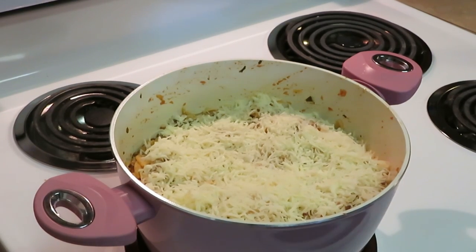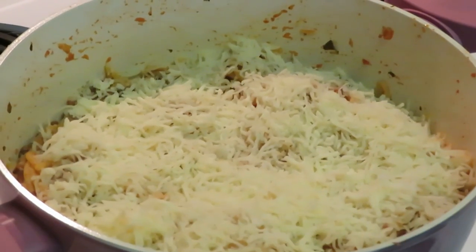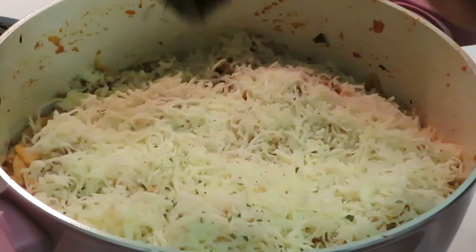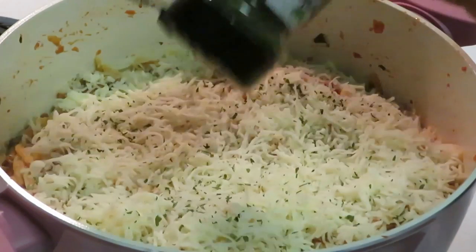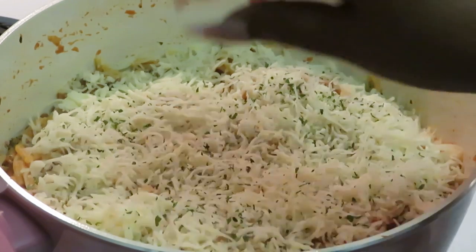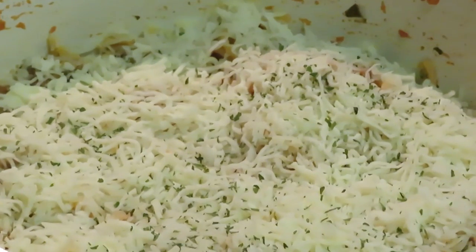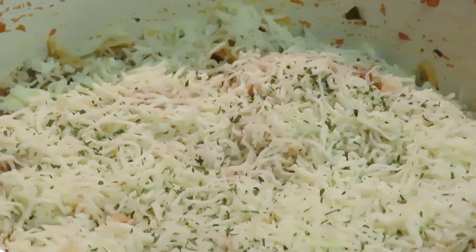Alright, we got that all on there. Last thing I'm going to add is parsley. Parsley does make stuff look pretty — I ain't gonna lie! Alright y'all, let me go ahead and get this in the oven right here in my Dutch pot. Putting it in for about 20 minutes until that cheese gets nice and golden brown across the top. I'll be back for the grand finale!